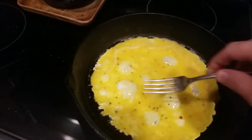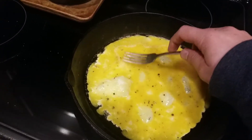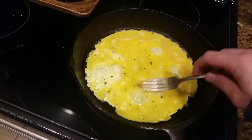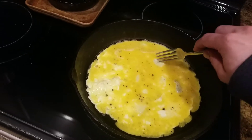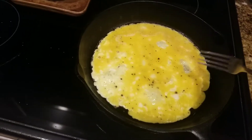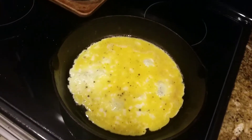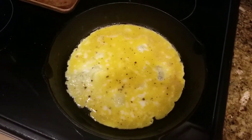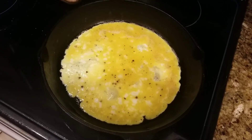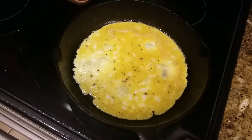You're gonna start seeing bubbles — try to pop those and even it out as much as you can. Don't rip it, just try to flatten it out and don't let it get out of hand. Pop the big ones and keep it as flat as possible. I'm just gonna let this sit for about three minutes and we'll check in on it in the next video.